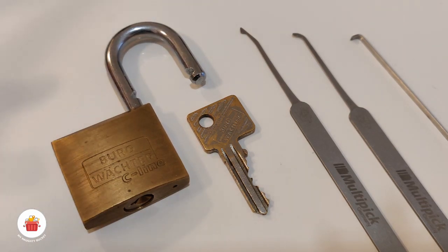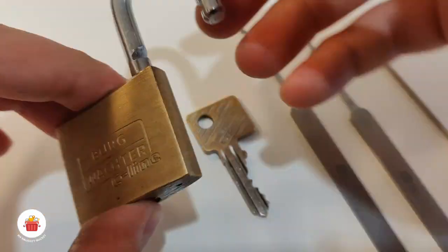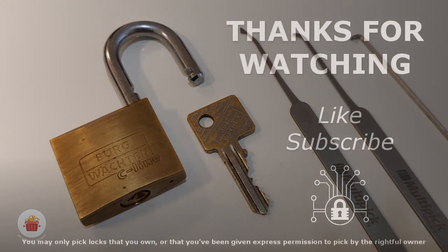Sometimes the problem is in our head. Don't give up, try different techniques. Try again after a couple of months — maybe you'll develop better and new skills. So that was the Burvektra 222 C40 padlock that was in my nutty bucket for one and a half years — my first nutty bucket padlock picked! Thanks for watching, have a nice day, have a nice picking, and bye bye!